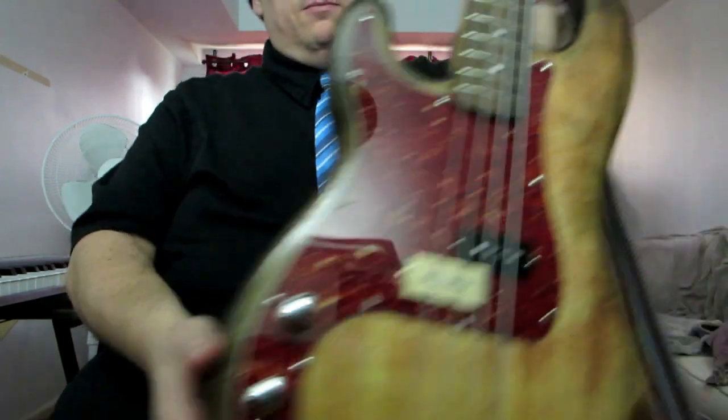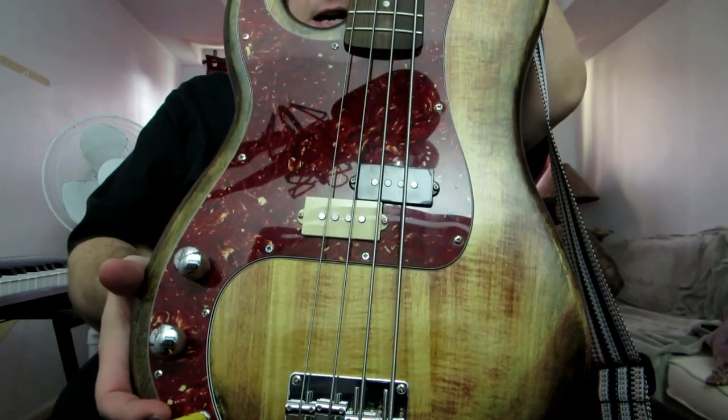Hey everybody, Nurkoids here with another review. This is a slightly different review — it's about a kit. I've been wanting to do this review for quite some time, but I wanted to give myself a few months with the results of a guitar kit that I bought, a bass guitar kit — and to be precise, a precision bass guitar kit.